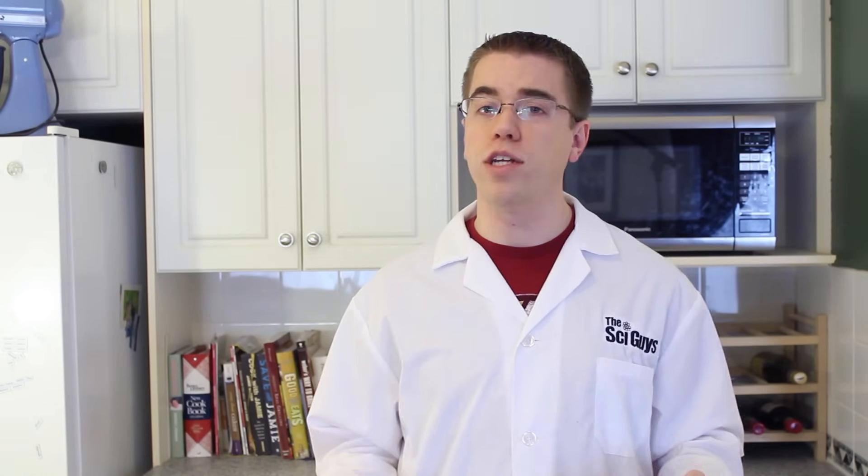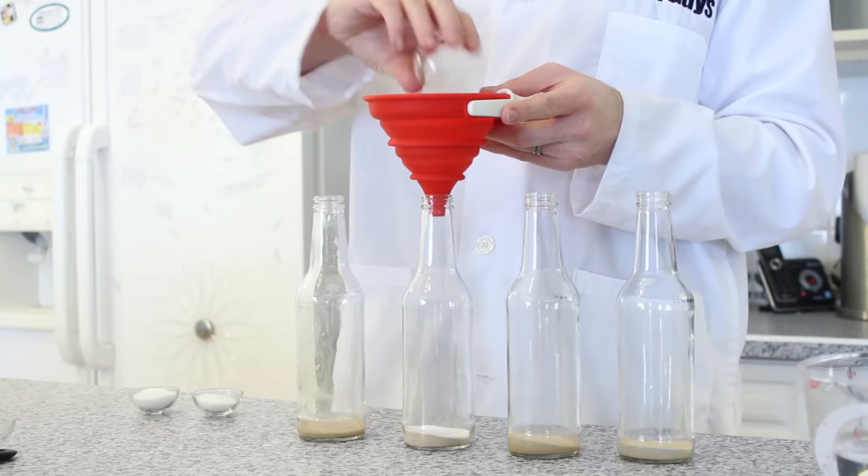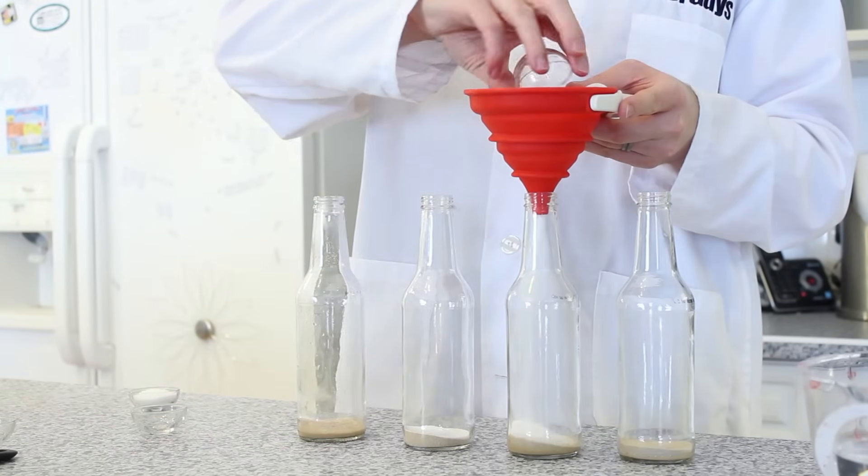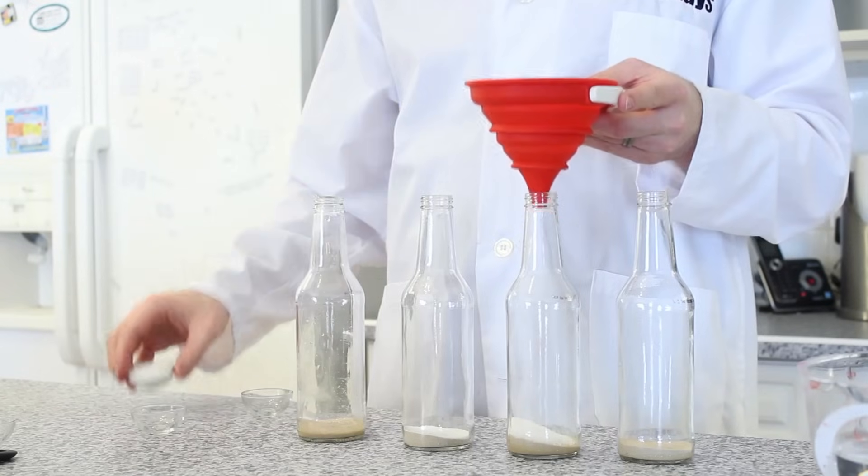Now we're going to add the sugar. In the first bottle, we're not going to add any sugar. In the second bottle, we're going to add one teaspoon. In the third bottle, two teaspoons. In the fourth bottle, three teaspoons.